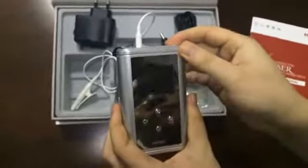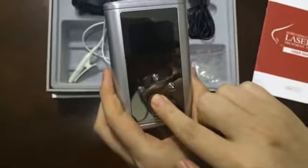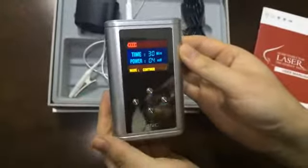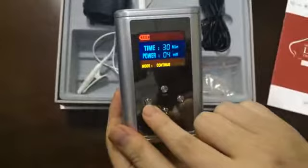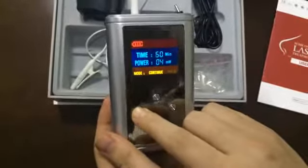The second step: long press the on/off key to start the instrument. And then press the time key to adjust treatment time. 10 minutes to 60 minutes can be chosen.